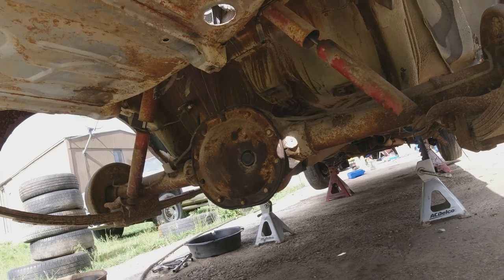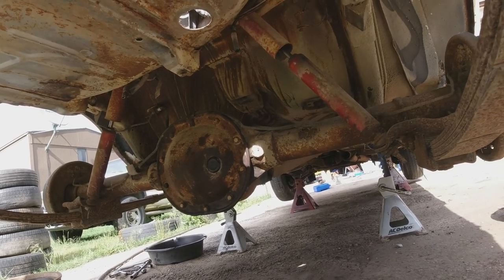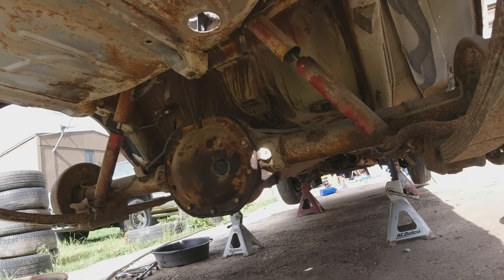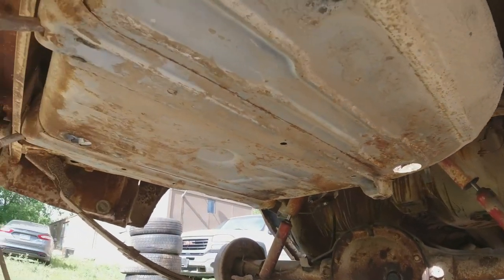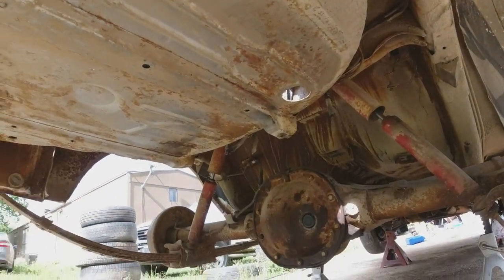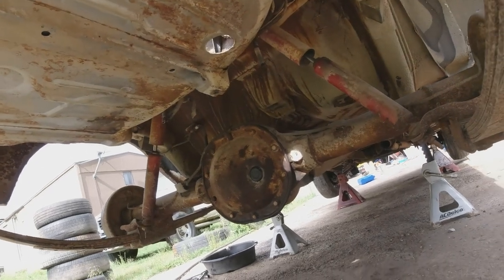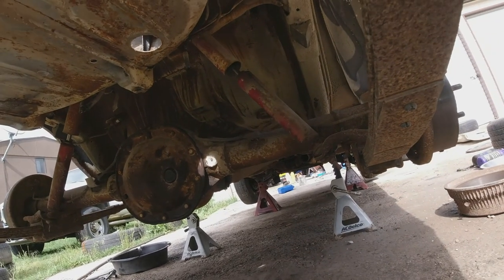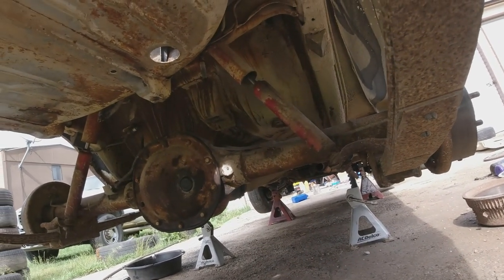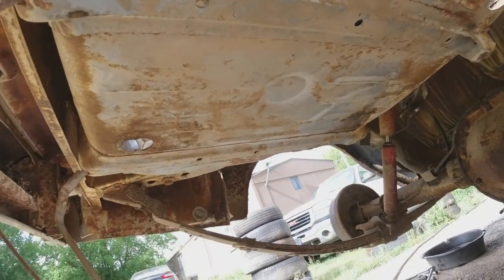I filled it up with Royal Purple differential fluid on the rear end. So that's what I got now. I'm keeping this build very detailed — every little thing I do on it. It's not just to bore you guys, it's for a historical record of the build. I can go back on it and see what I've done.